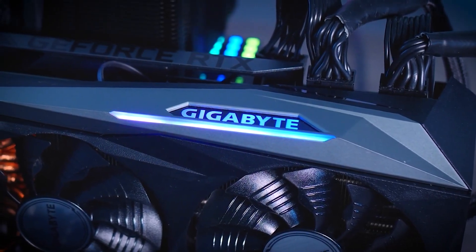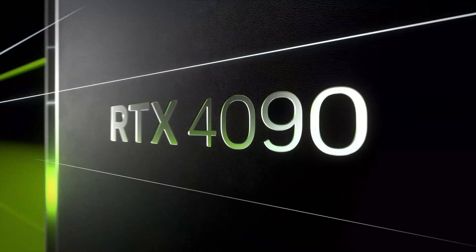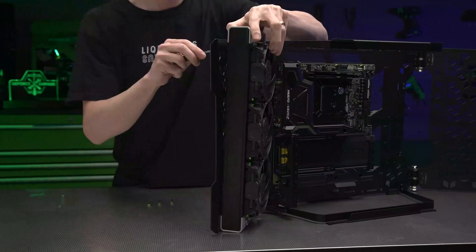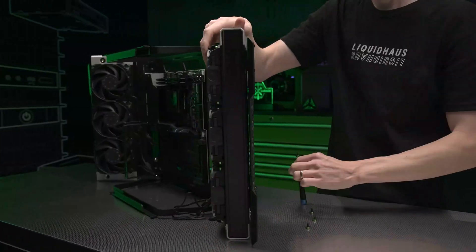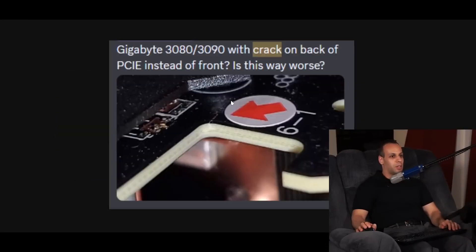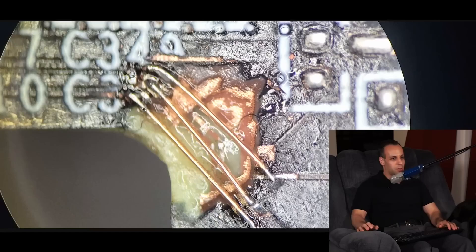Gigabyte has made a design revision to its high-end GeForce RTX 4090 and RTX 4080 GPUs after incidents involving PCB cracking surfaced on the Internet. Several Gigabyte GeForce RTX 40 and RTX 30 GPU users were victims of a design malfunction in their PCB, which led to cracks in a specific area. The cracks damaged the PCIe lanes inside the GPU, preventing data transfer and ultimately leading to a useless GPU.